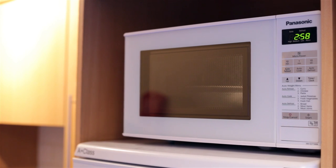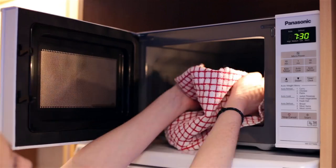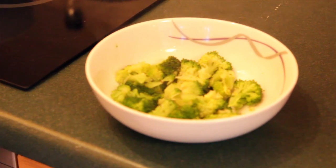If they're not done, add a teaspoon more water and put back on for another 90 seconds. Be careful when removing the lid as the steam could burn you. There you go — perfectly steamed broccoli without a steamer.